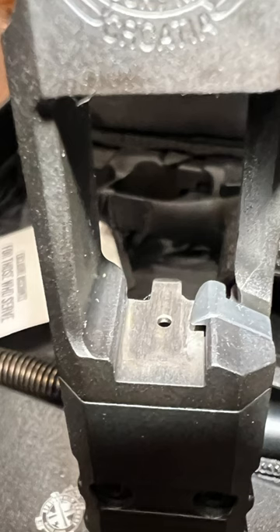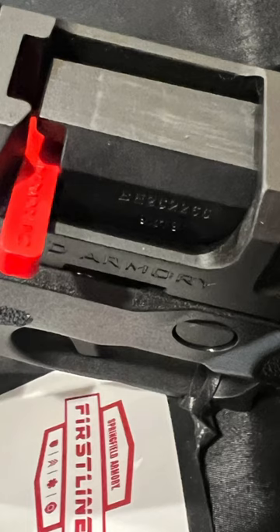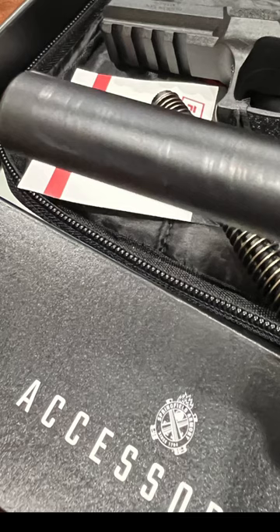Springfield's answer? Send me a hat, some stickers, and a water bottle. Here's the second gun and you can see the wear is just as bad as the gun I received. The gun I saw in the store was again a little bit better, not as bad as here, and their remedy to me is a water bottle, a hat, some stickers, and a patch. Come on, Springfield.